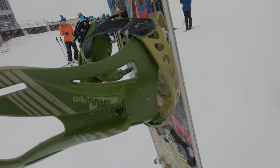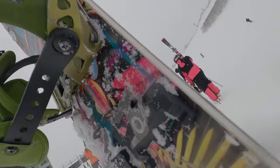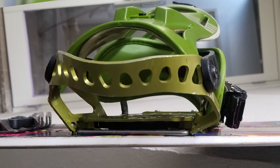Airlines are notoriously bad at handling luggage and they rarely compensate you for damaged sports equipment. When I traveled to Japan on a snowboarding trip, I had a metal binding that got completely crushed on the flight over even though it was packed in a padded snowboard bag. So this time around I wanted to make sure that my wing board was completely safe and I thought I'd share with you how I did it.